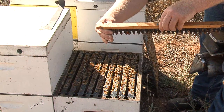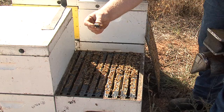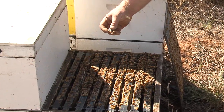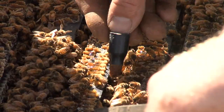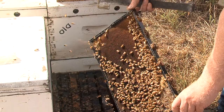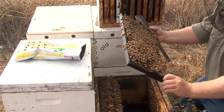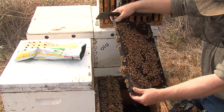If requeening using queen cells, dequeen the colony the day before. It's advisable to place the mature queen cells in the centre of the brood nest to hatch the following day. The queen will emerge from the queen cell and mate within the next 10 days. Check the colony for brood about 15 days after putting the queen cell in the colony. This is a cheaper method of requeening, but the colony can be queenless for a longer period than if a mature queen is introduced.